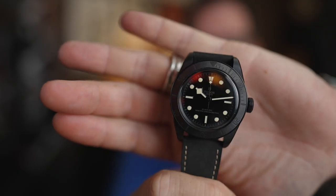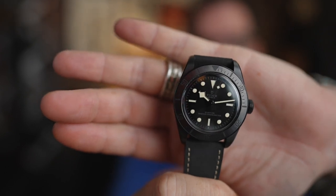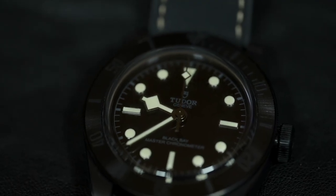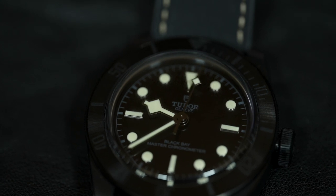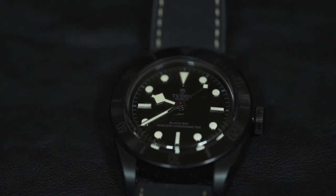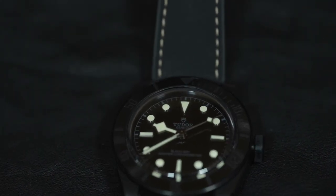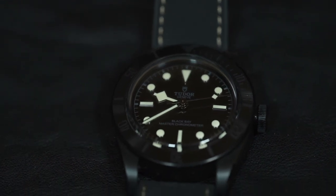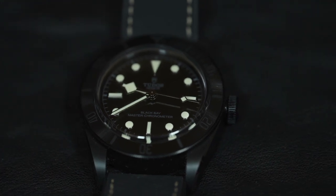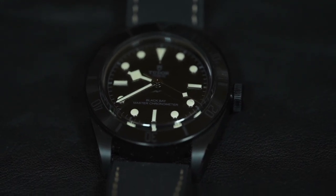The dial is one of those things you really need to see in person to appreciate. For me it's not really a sunburst — it's almost like a deep black ink that kind of rises up a little bit, and I think that has to do with the domed sapphire and how you're looking at it from an angle. Around the dial there is a gray paint, and it's the same paint used for the Tudor logo and the writing at the bottom — 'Black Bay Master Chronometer.'